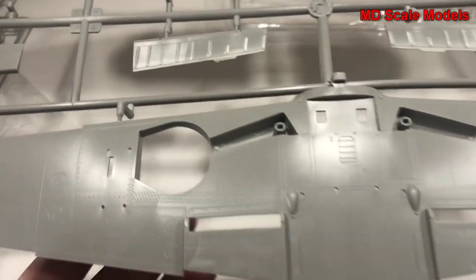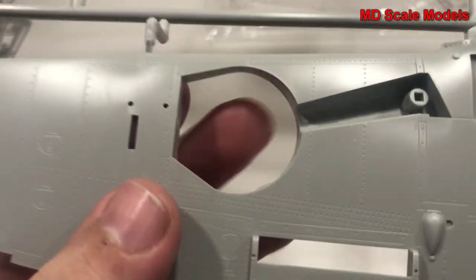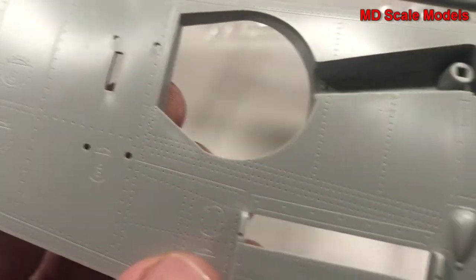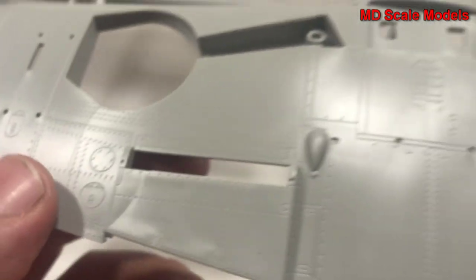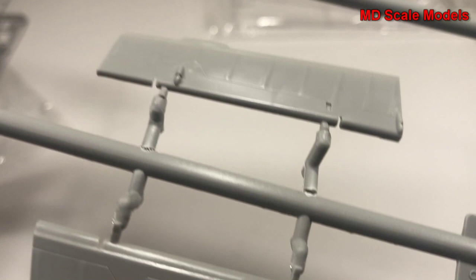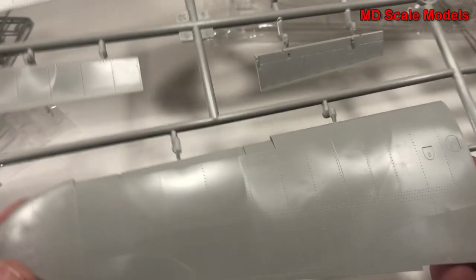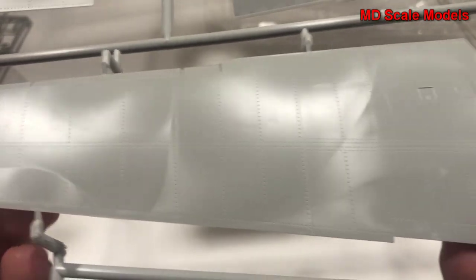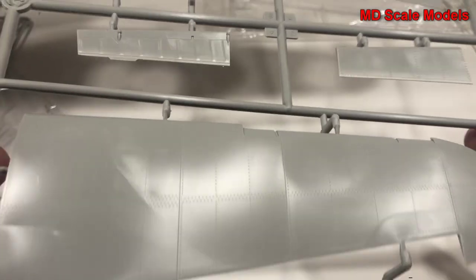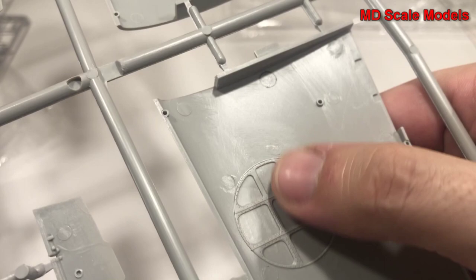This piece here is our wing - this is the lower side. You can see our wheel well with some details, and all the edges are closed up. Amazing detail with those rivet lines. Here are our ailerons - just a phenomenal level of detail. Here's the top of the wing, so nicely molded, and the underside showing the inside of the wheel well.